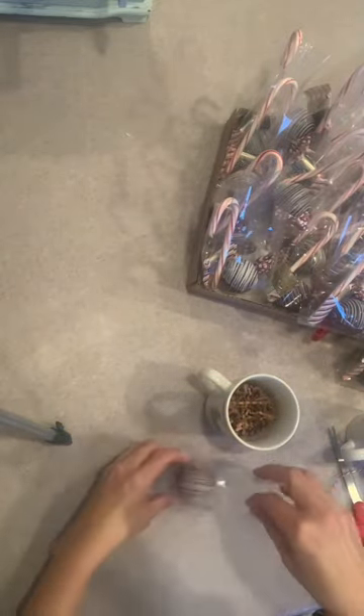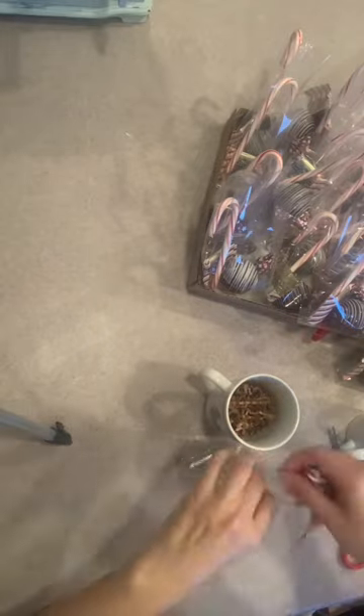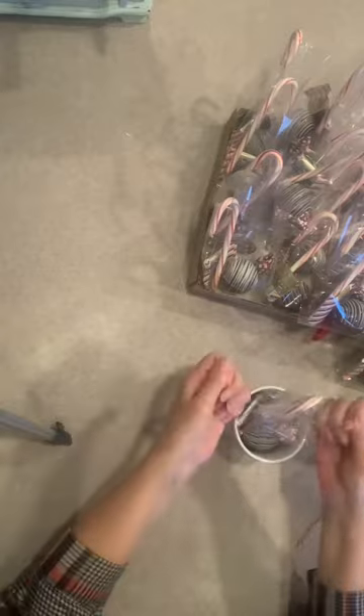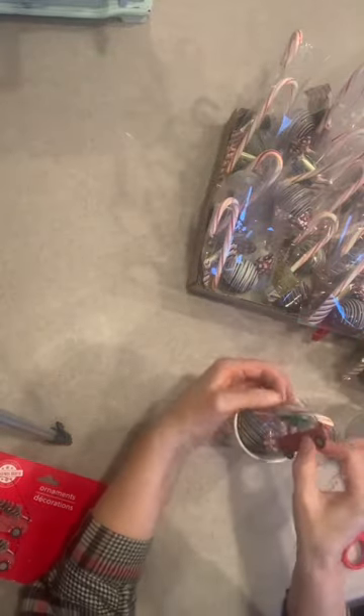Add your Cocoa Bomb, add some Ghirardelli peppermint bark, a couple of candy kisses, and a candy cane. Add some filler to the bottom of the mug, tie up the bag with some baker's twine.